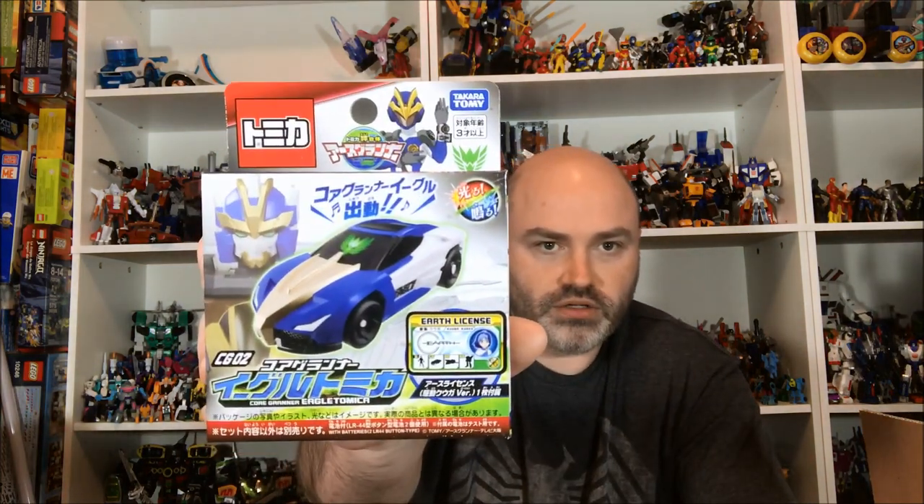Getting into some good stuff right off the bat — this is the Core Granner Eagle tomica from the new Earth Granner series. I'm super pumped for this series. It basically reminds me of Drive Head, one of the previous series Tomica did before Shinkalion, and it also reminds me a lot of Mugenbine — not that they have anything to do with each other. Mugenbine was a Bandai property, but the fact that blue is an eagle and red is a lion, like Air Leon and Carry Eagle were the first two in Mugenbine, made me excited right away. This is the individual car for Eagle.